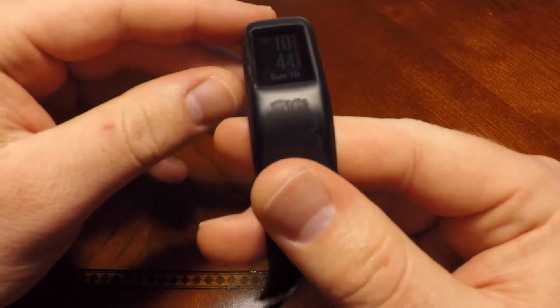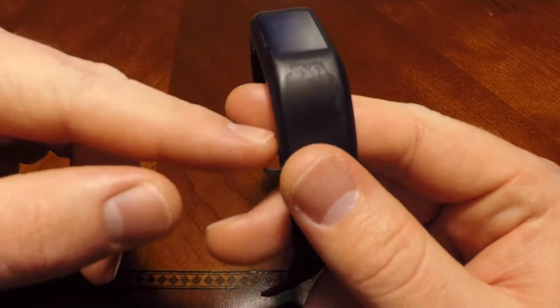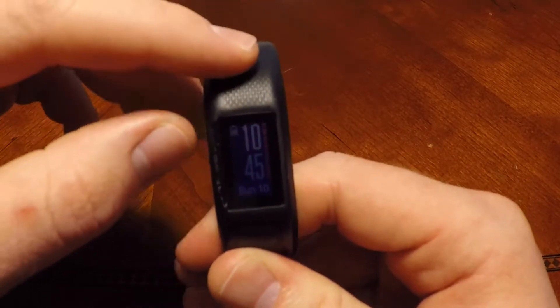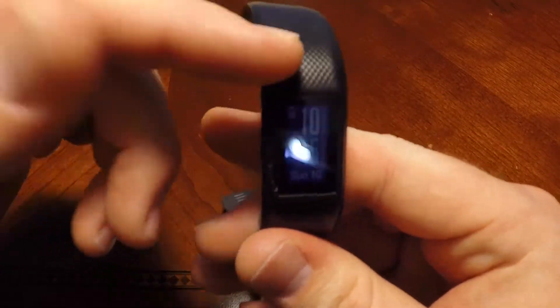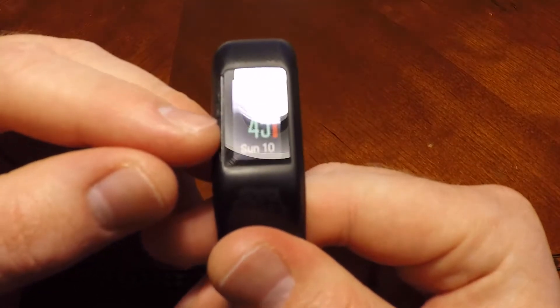This is the part that bugs me. All along the edge here there's some pretty good wear down the side — I know it's hard to see with the lighting — as well as on the top. These corners have rounded off. Like, this part is textured, you can feel it. But this is softer just from general use, running into things, hitting things. This is probably the worst from an aesthetic standpoint.